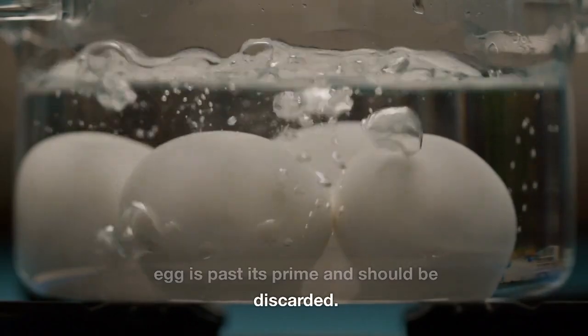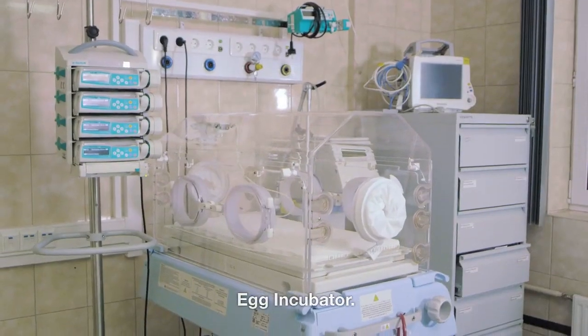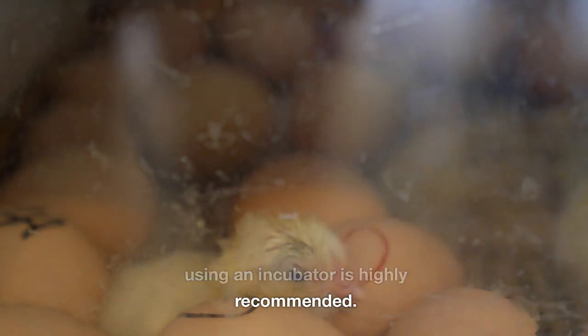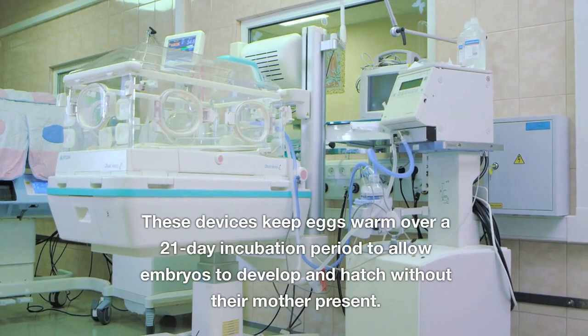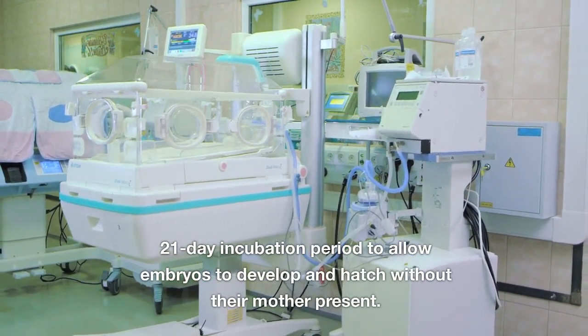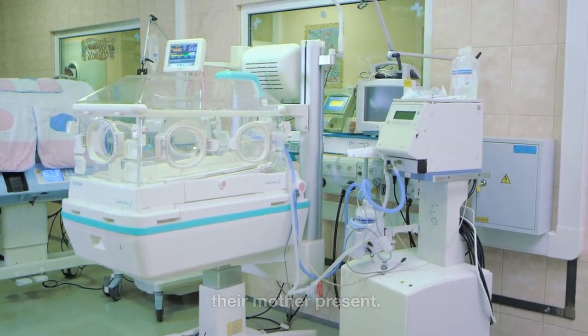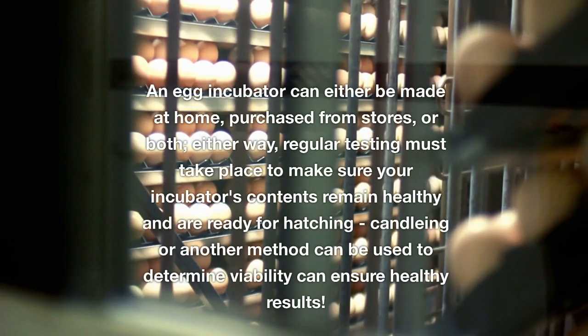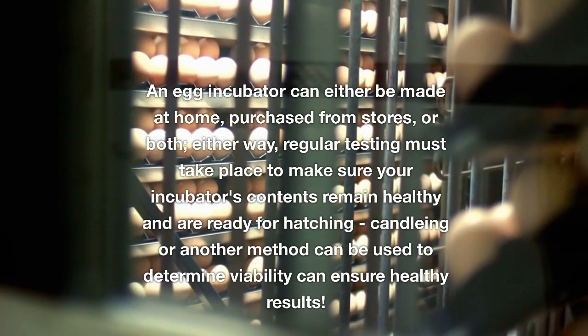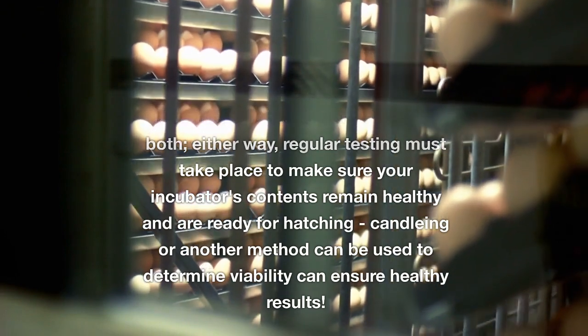Egg incubator. If you're hatching chicken eggs or other kinds of poultry or reptile eggs, using an incubator is highly recommended. These devices keep eggs warm over a 21-day incubation period to allow embryos to develop and hatch without their mother present. An egg incubator can either be made at home, purchased from stores, or both. Either way, regular testing must take place to make sure your incubator's contents remain healthy and are ready for hatching.